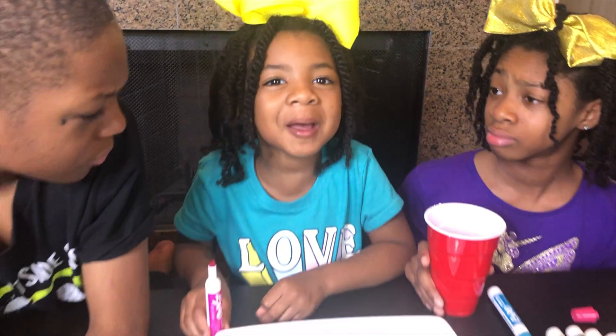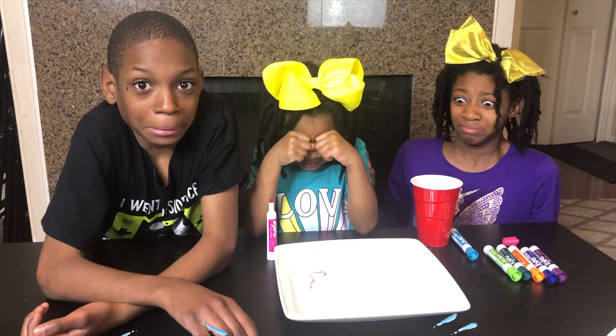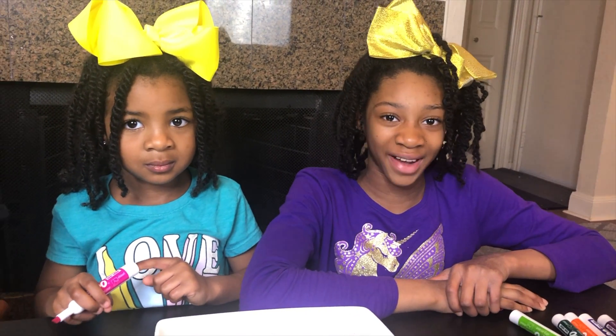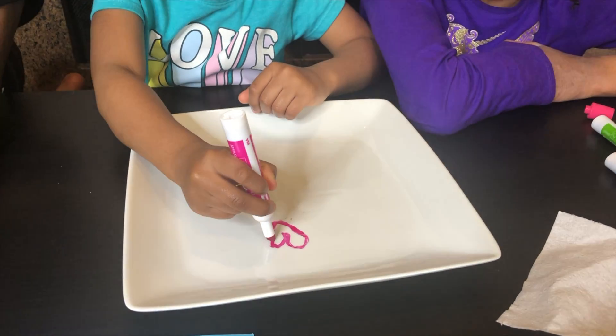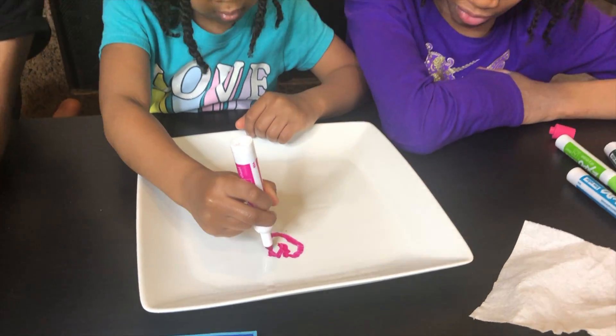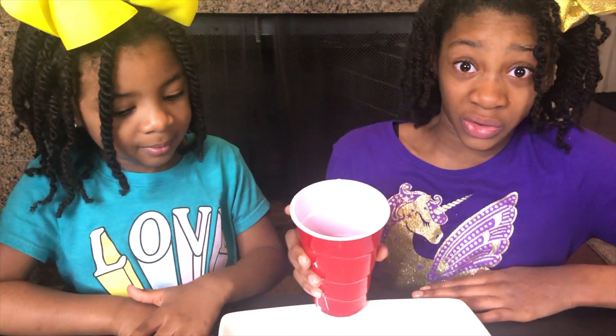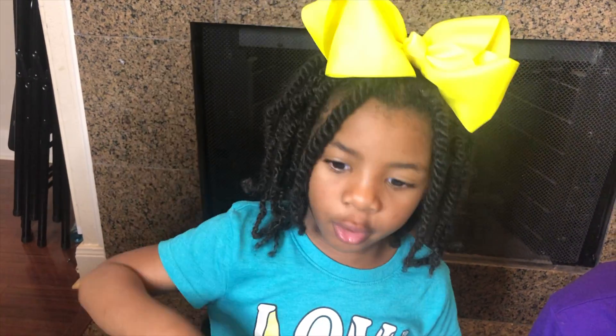Oh, no! You broke my heart! That last time might have been a fail, but let's try it again. Fancy looking. Okay, Joy, try it again but this time slowly. It might not look like a heart, but it floats.